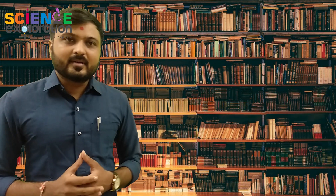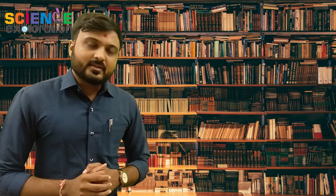Friends from coaching and school, please share these videos so that maximum students can join with us. Okay, so now get ready for Fill the Science Series with Darshan sir at Science Exploration. Thank you.